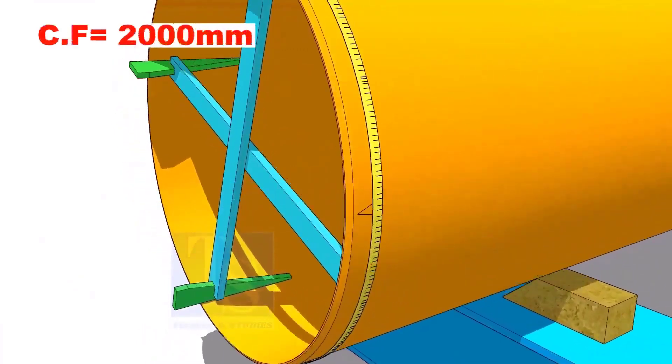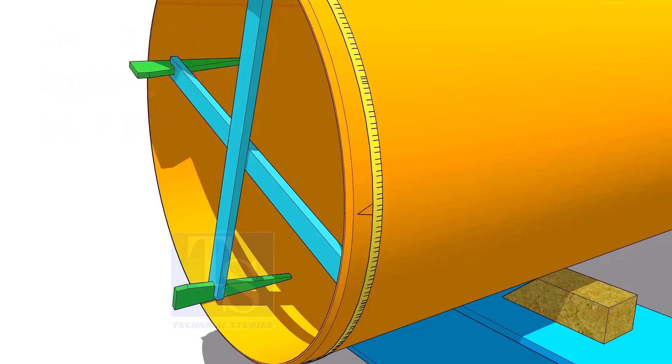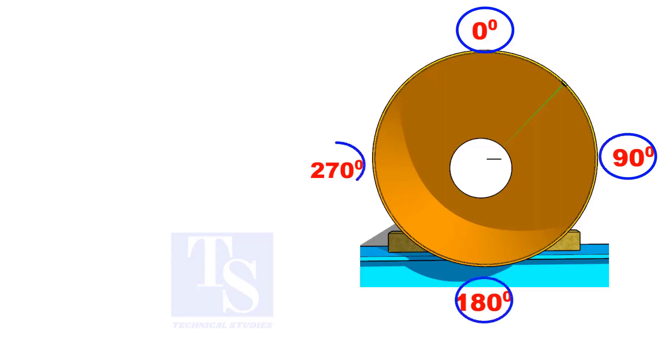Assume that the circumference is 2000 millimeters. Divide it by 4. Now you have the arc length of 90 degrees. Mark 500 millimeters each, starting from the center line, as 0, 90, 180 and 270.